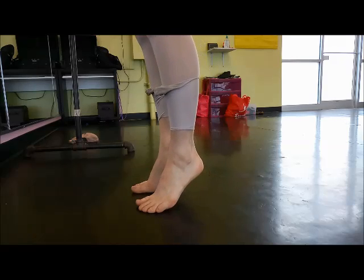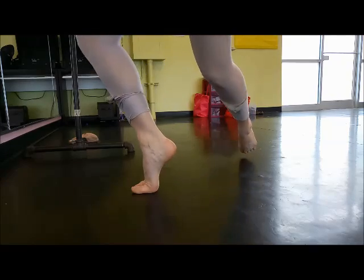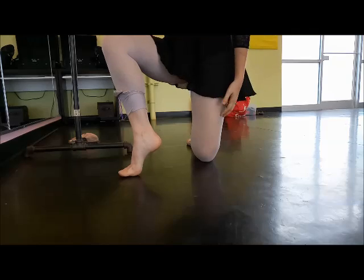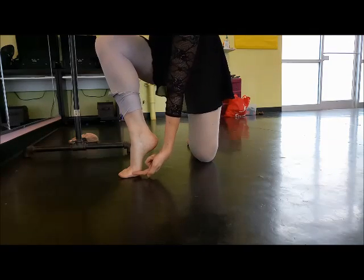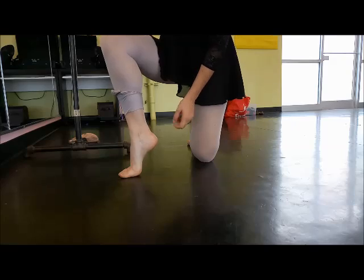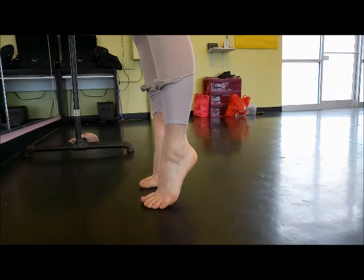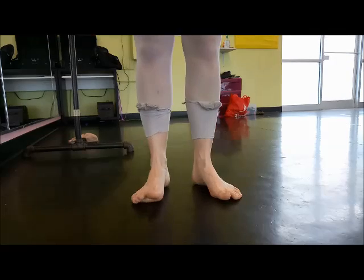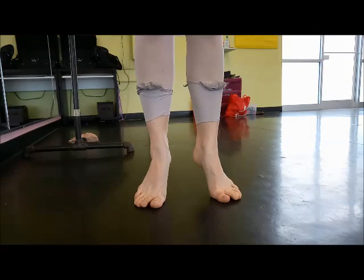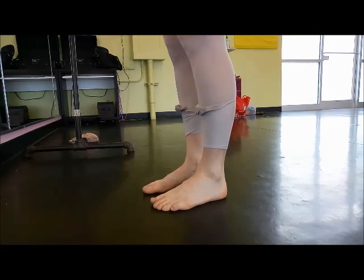Next, have them relevé — still without shoes, because you're looking at bone structure. Make sure they're not sickling in the middle of the foot, which is a dangerous place to be, but rather going straight up. What you want is a straight line from the ankle button to the big toe. Depending on the student's foot, that exact straight line may vary, but you still want to find alignment from the ankle button toward the center of the big toe. Not pressing over to the side, not up in the middle of the foot, and not clawing at the floor with the toes.